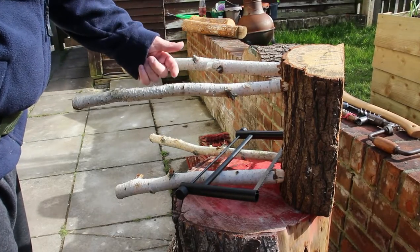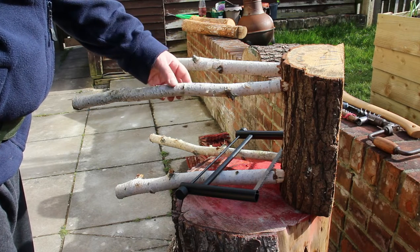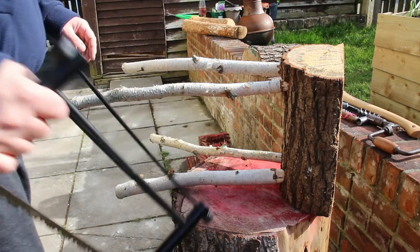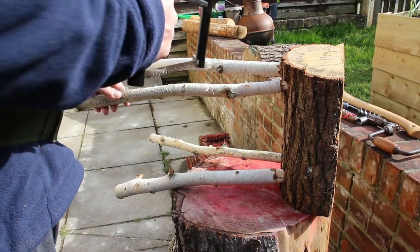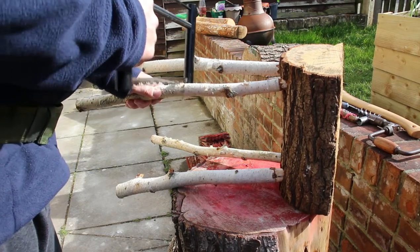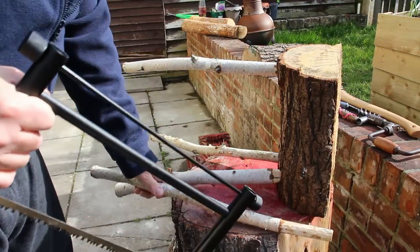These legs here are a bit too long for what I was using them for, so I'm cutting them about in half and then using them on a second seat.